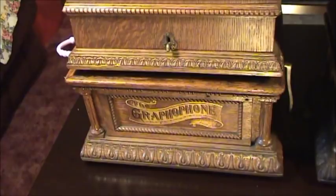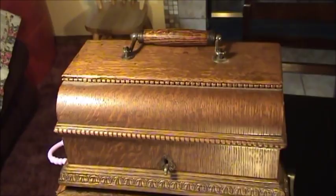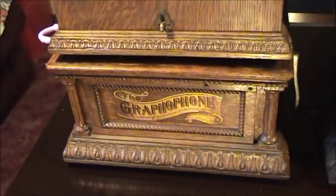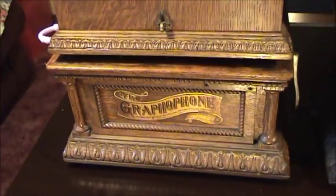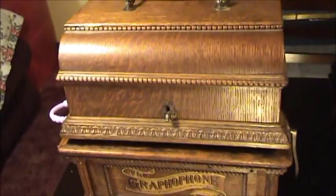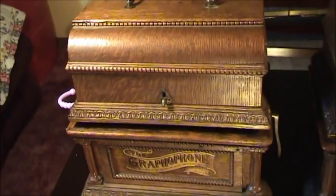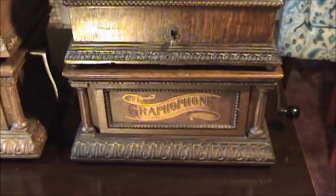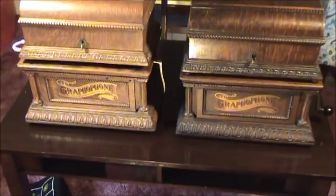I guarantee that you're about to see something that probably all of you have never seen before. This is the Columbia AO, in that beautiful hand-carved case that I featured a few years ago. And what I don't believe any of you have ever seen is what's sitting next to it. This appears to be another Columbia AO graphophone, doesn't it? Basically the same gorgeous, fancy cases.